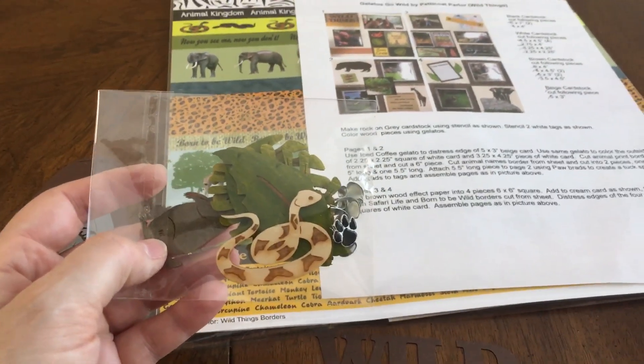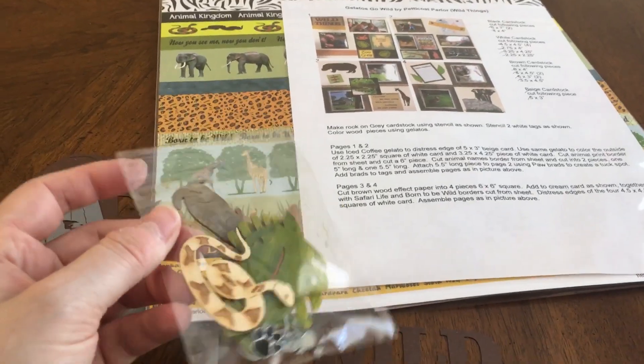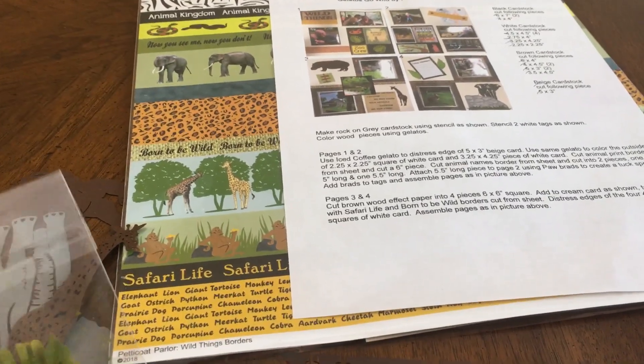I have actually done these techniques before, but I do enjoy class settings so I went and did the class anyway. The paper that comes with this is really pretty, and I'll show more of that in my shopping section of the video.